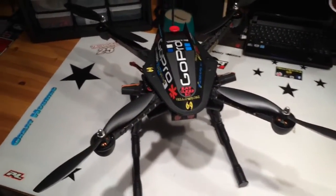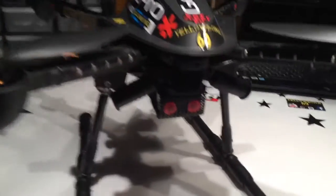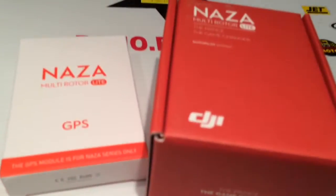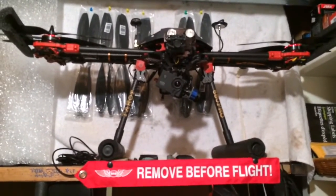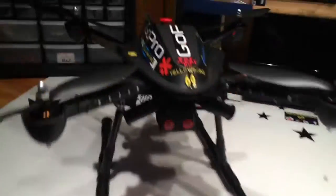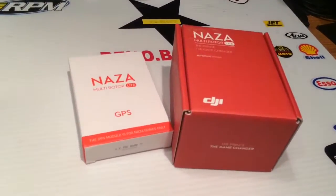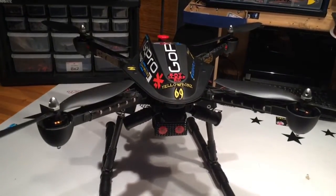Hey guys, YellowBone69 here. I've made a few changes to the old IdeaFly iFly4 quadcopter, starting with cutting down the legs a bit and we're installing NASA. Since NASA works so good on the hexacopter — tried and true — I've set this up and I'm ready to do the install with the NASA flight controller and GPS. I'm going to start ripping her apart and we'll get this thing to fly nice instead of with that IdeaFly crap in there.